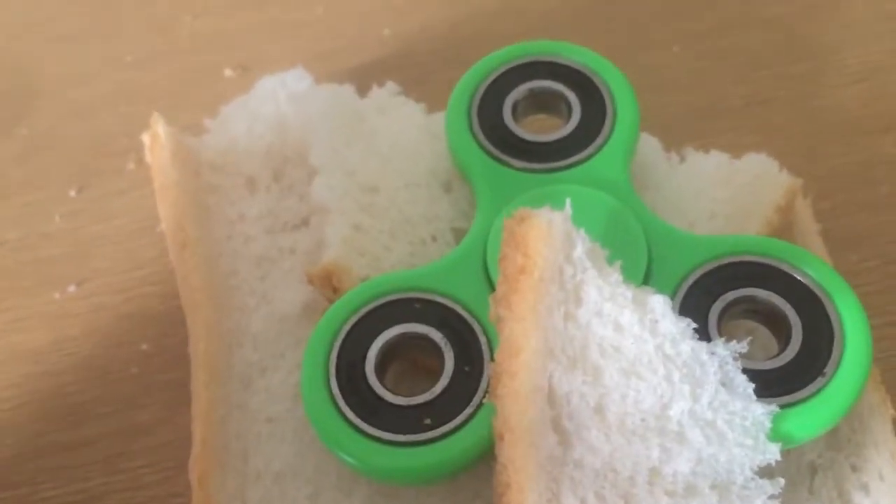Let's do this — and whoa, it's going! It's going through the bread. Oh no, the bread's gonna die. I think it killed it. And the fidget spinner wins again!